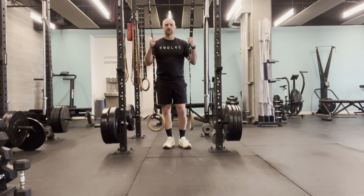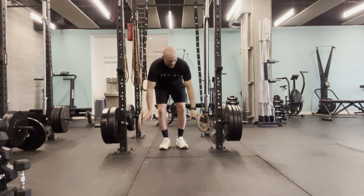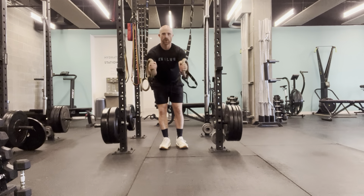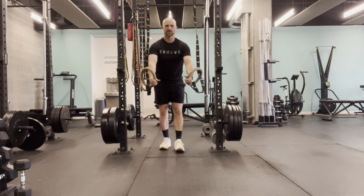This is the Ring Plank Mountain Climber. First, talking about grip: you want to grab it with your palms facing each other, or in a neutral grip. That puts the shoulder in a pretty stable position.